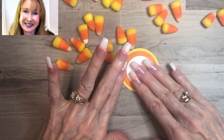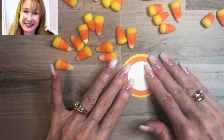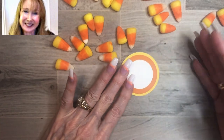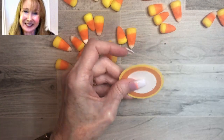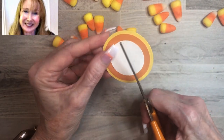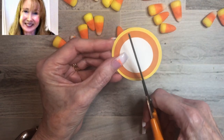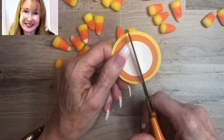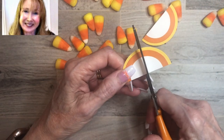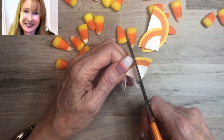We're going to cut it with scissors. I tried cutting it on a paper trimmer, but with three layers of paper and glue in between, it was a little bit too thick, and I found that it worked better with scissors. I'm not using my good scissors — I'm using what I call my junky scissors, the ones I use to open packages. So we're just going to start and cut in half all the way through, and you can see that it does have a little bit of resistance. We're cutting it like a pie.